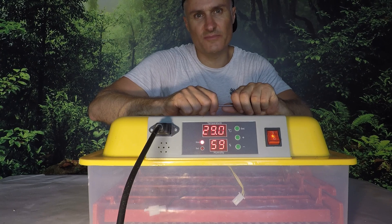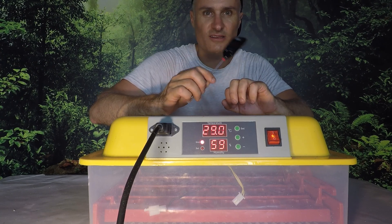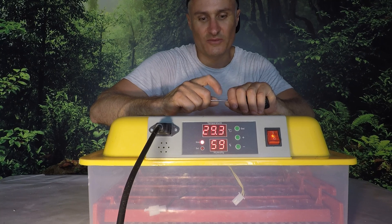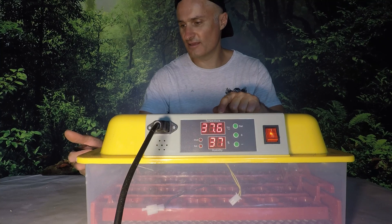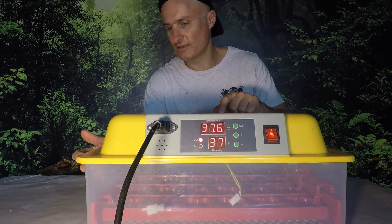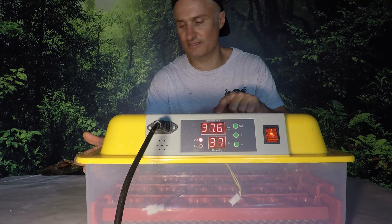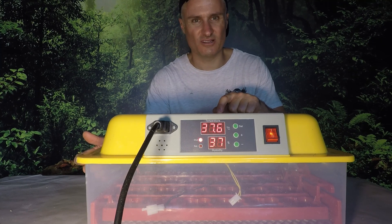I've just switched the incubator back on. Now I'm going to run it up to heat, test it with the thermometer, and then calibrate it if it's out of whack. I suspect it is, but I could be wrong, so we'll have to wait and see. The incubator is now at temperature. I've just inserted the meat thermometer in the side — there's a hole there for where I put the water in — and I'm keeping the end of the thermometer at the same height as the sensor that sits inside.